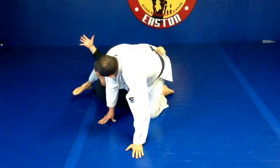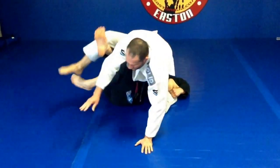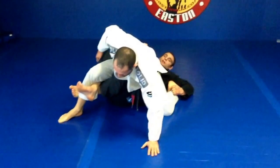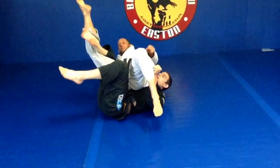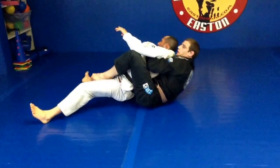Now I'm going to switch: the hand on the leg goes to the belt, the hand on the belt goes to the leg. I kick and get my butterfly hooks in, kind of like X-Guard. Now I'm going to pull my partner's hip onto my hip, extend my legs, and weave the twister hook. Once I have the twister hook, I'm just going to extend, coming all the way to the back.